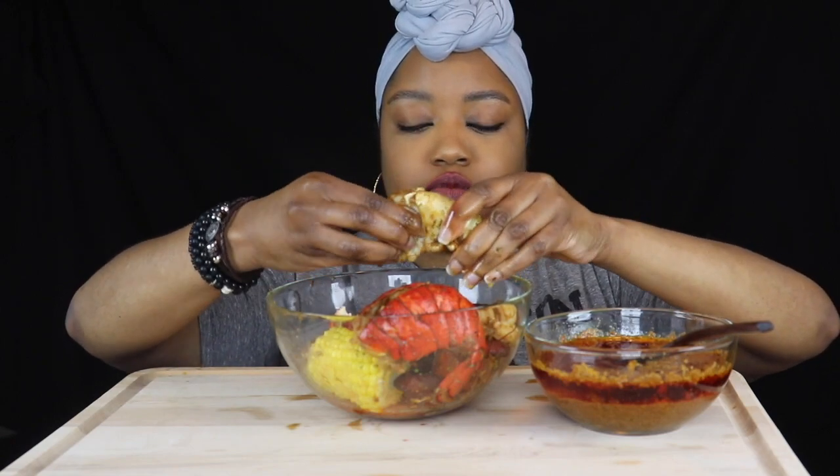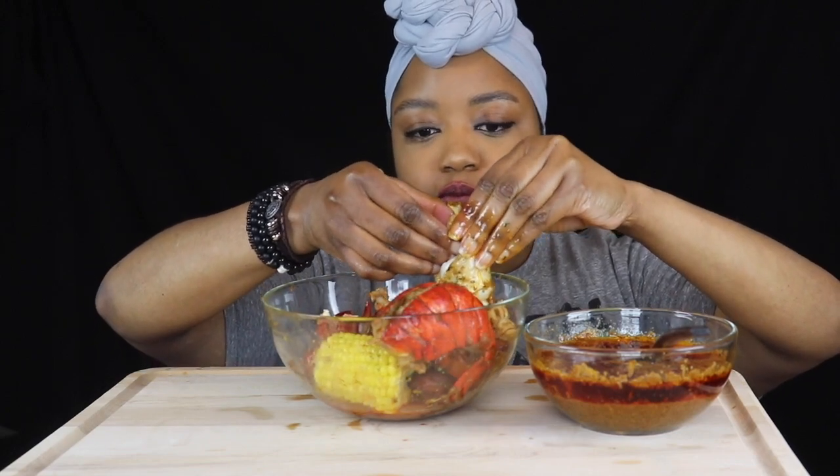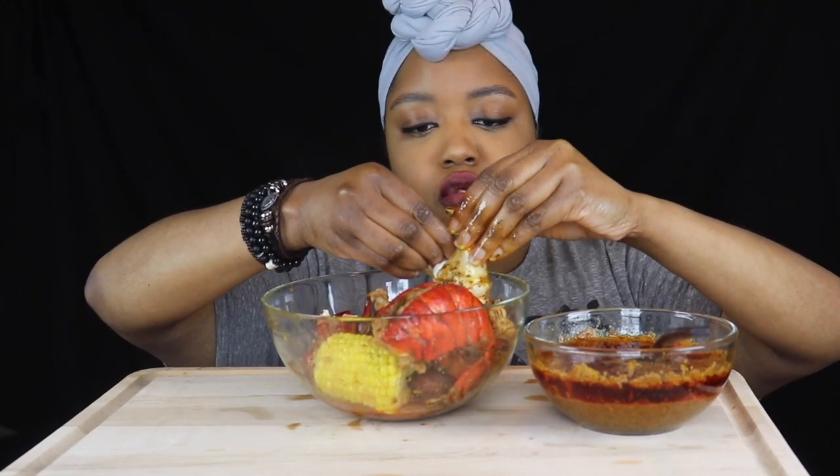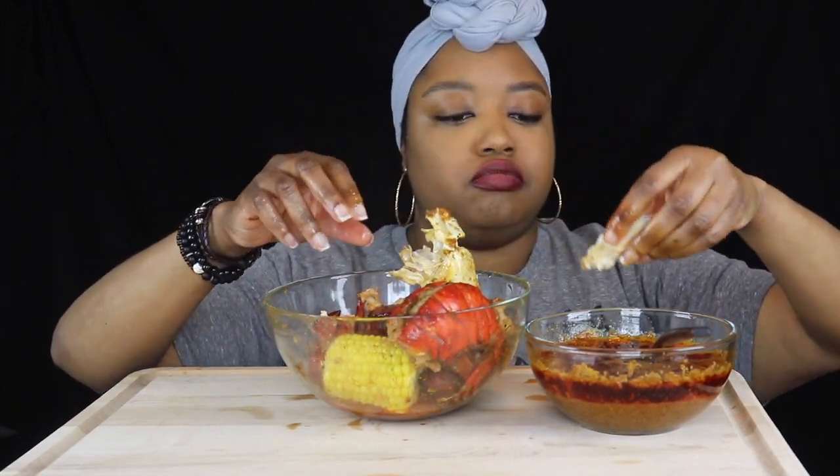Let's get into this knuckle — this is where all the meat is.